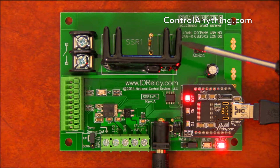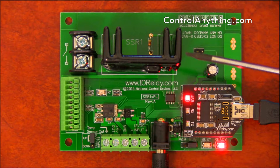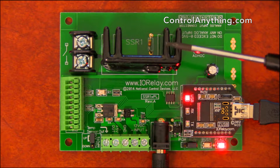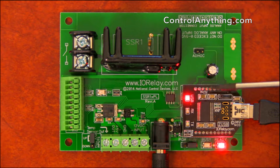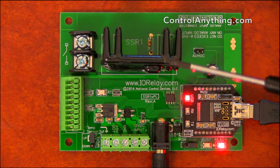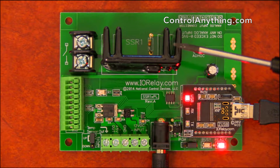This controller includes a solid-state relay. One thing you have to understand about solid-state relays is that they can either switch AC or DC loads. That means you have to choose the correct solid-state relay for your particular application. If you're switching DC loads, you need a DC solid-state relay, or if you're switching AC, you need an AC solid-state relay.